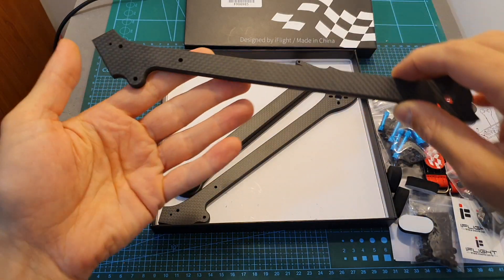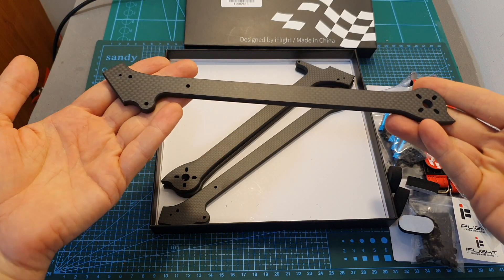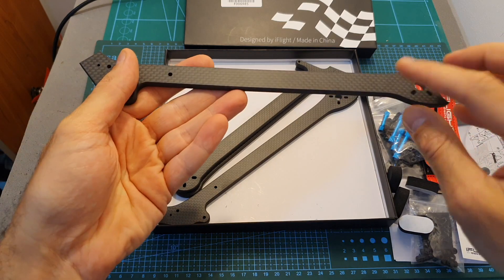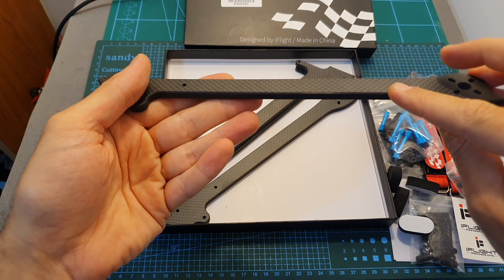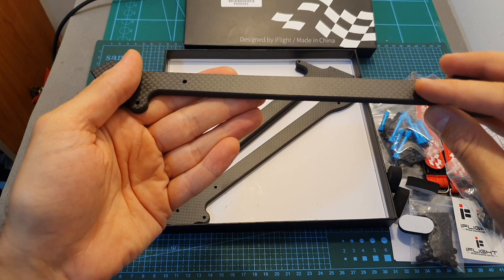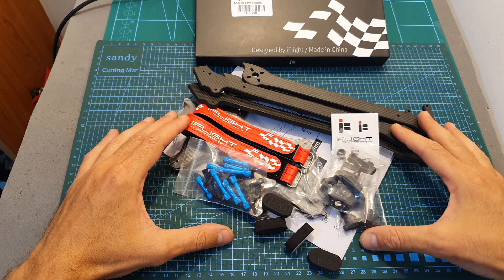Along with two 2.4 gigahertz radio antennas. Finally, last but definitely not least, you're getting four replaceable arms, and when you see these arms in person they are very impressive. You can get two versions — this one has a thickness of six millimeters, and for some extra cost you can also get an eight millimeter version. Now I'm going to assemble the frame and I will see you in a bit to check the results.